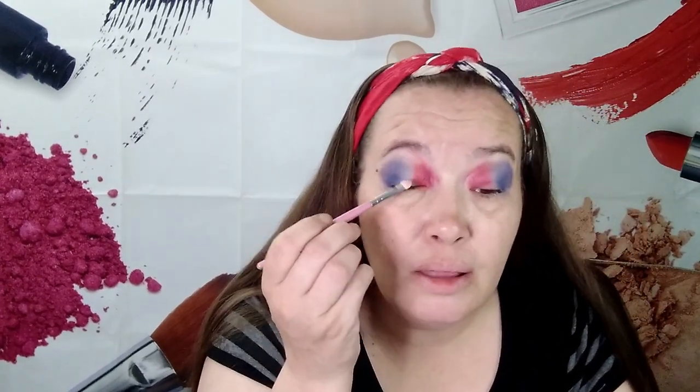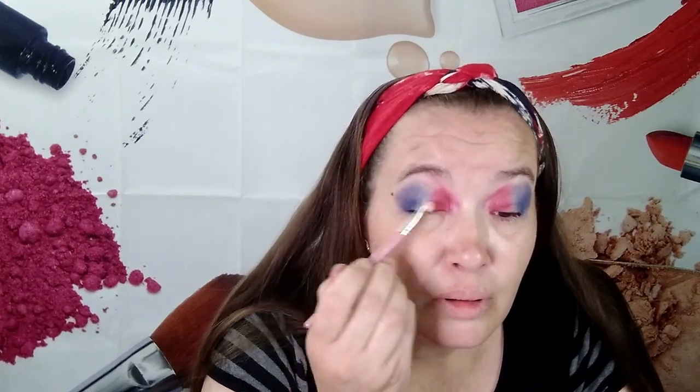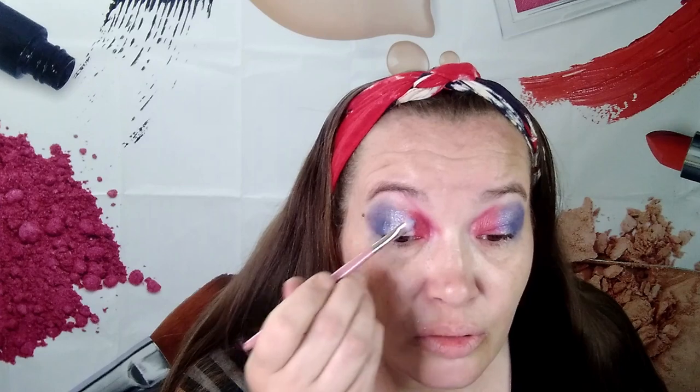So I have this shiny white. I'm going to use it over here and put it in the middle — kind of like I'm doing a cut crease or a halo eye, I think. Let me try. Get some white first and then I'll put that shiny over.